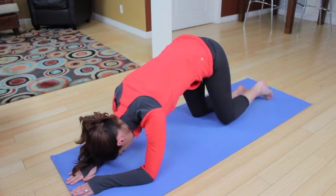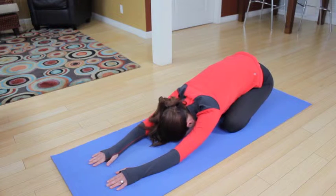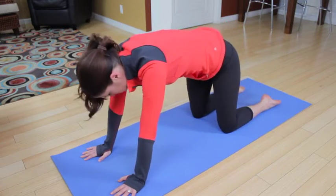Come on down into child pose, sit back on those heels, and press your chest through your shoulders. Take a deep inhale here, exhale, come back to your hands and knees.